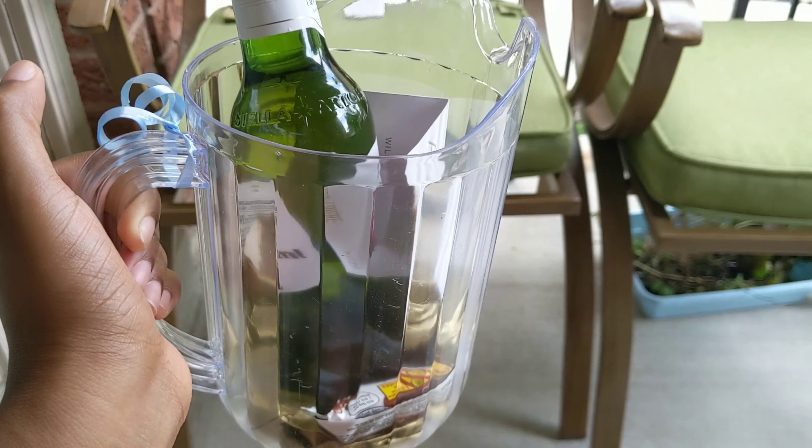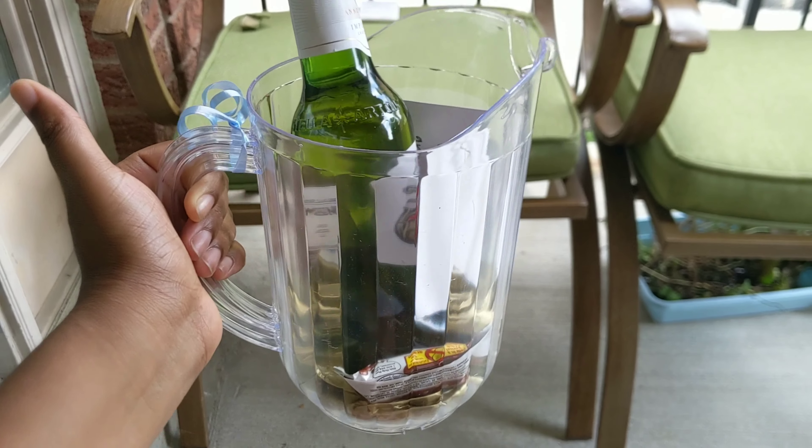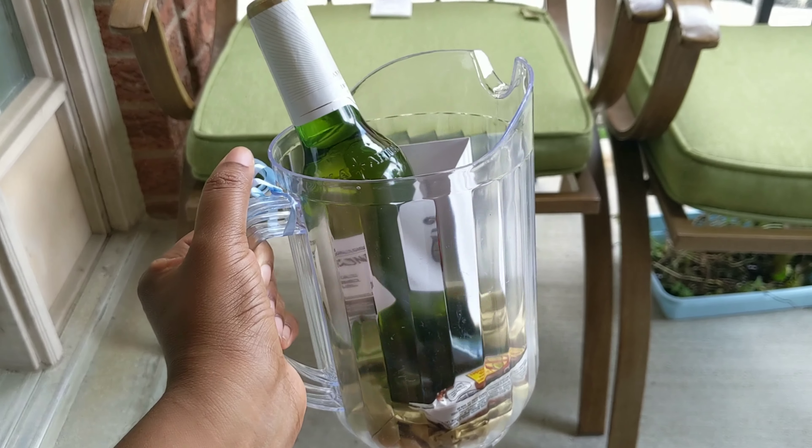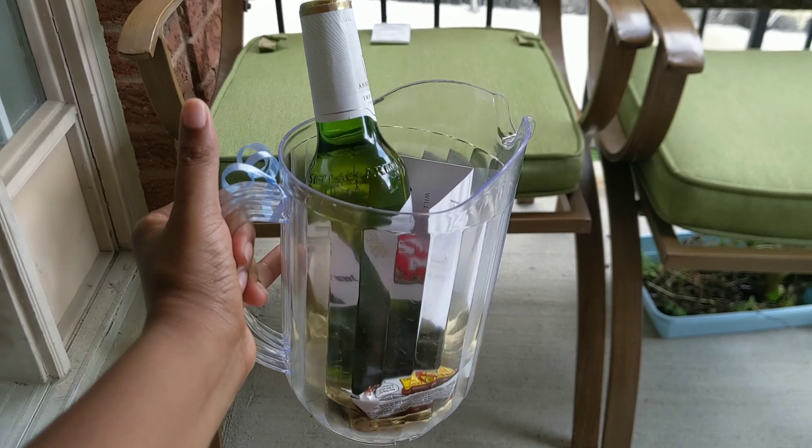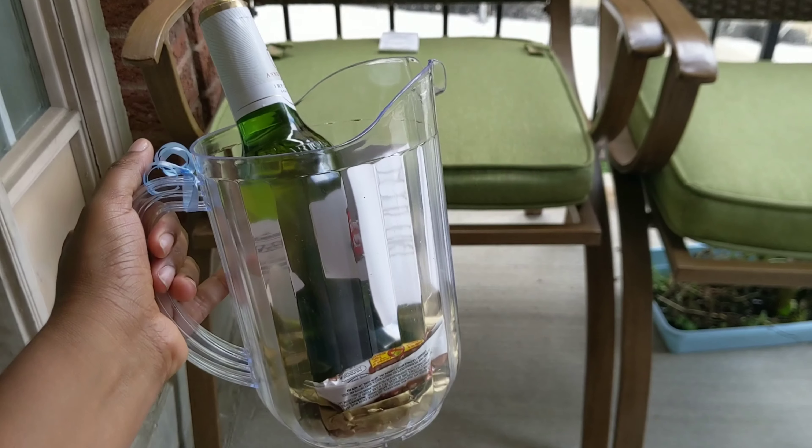This is only the beginning of the gift, so we will be showing you guys a lot more gifts and how we are setting up our bridal party gifts throughout the process. This is the final part of the groomsmen video — thank you so much for watching, and we'll see you in our next one. Bye!